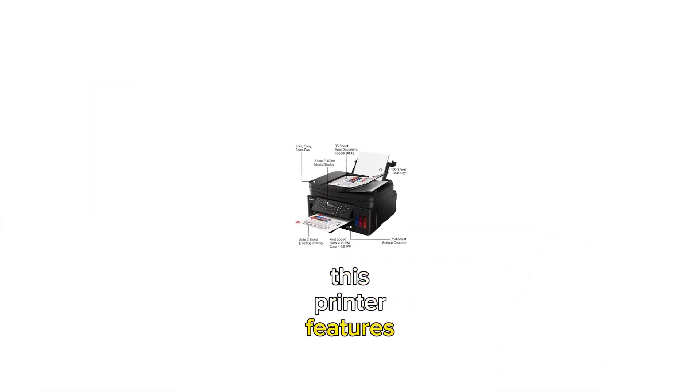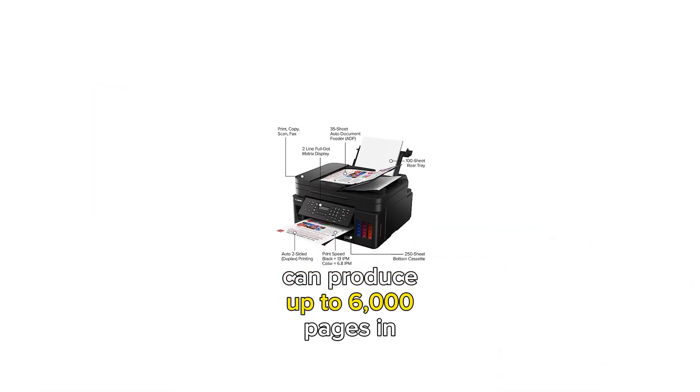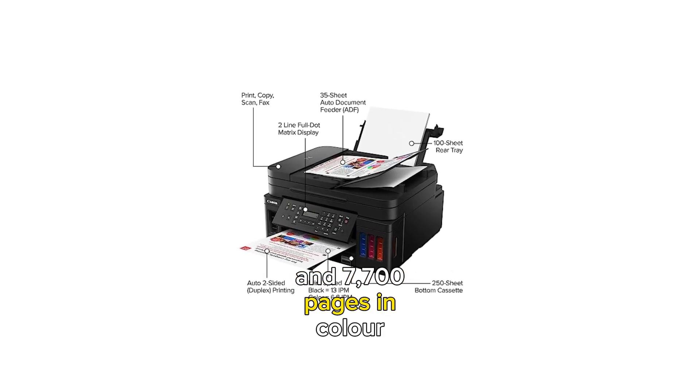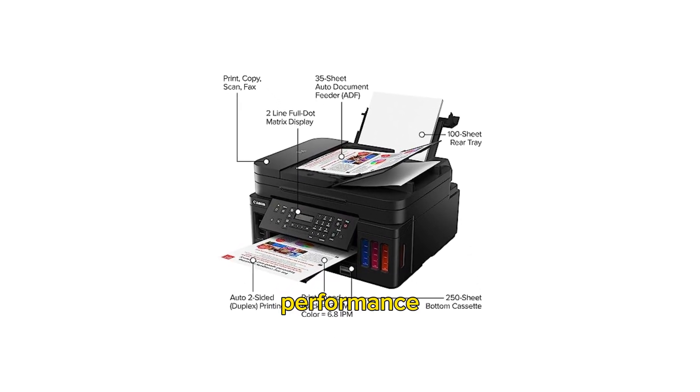Additionally, this printer features integrated ink tanks that can produce up to 6,000 pages in black and white and 7,700 pages in color, ensuring long-lasting performance and low maintenance.